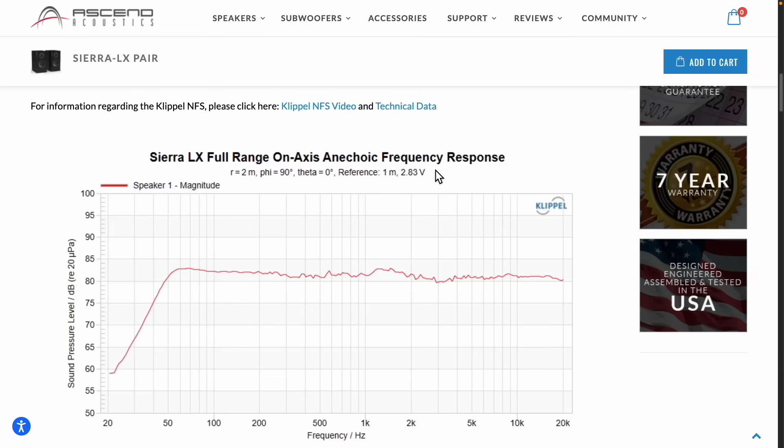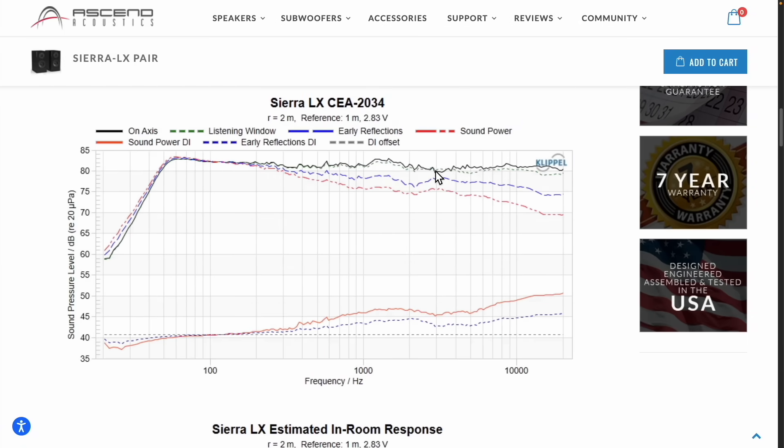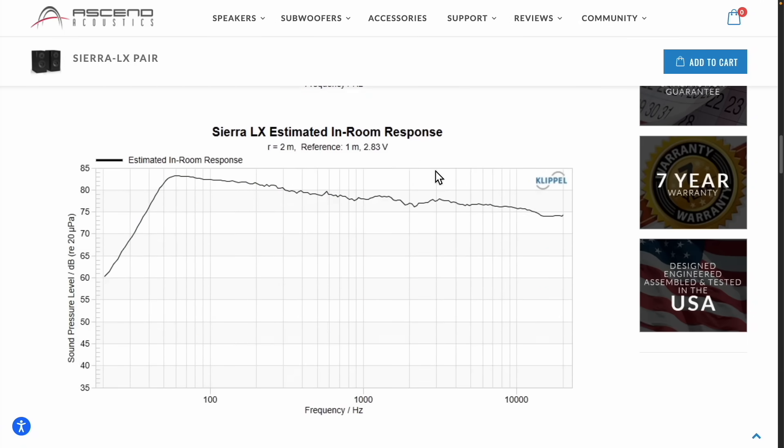Long story short, he ran into an issue with the particular woofer itself. He took care of the customer, sent me replacement woofers, and we were good to go. The other aspect he was concerned about was the high frequency. I know some of you might be nitpicking my measurements versus Dave's on his website, and I wanted to lay that groundwork up front so you'd be aware that I am aware of it and that I took the time to hunt down what the issue was.